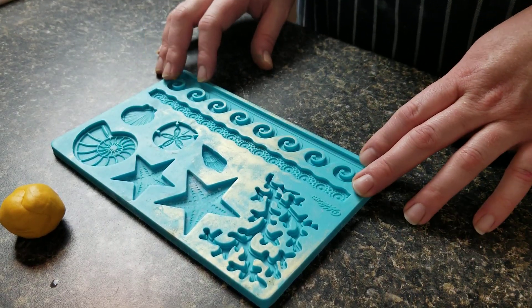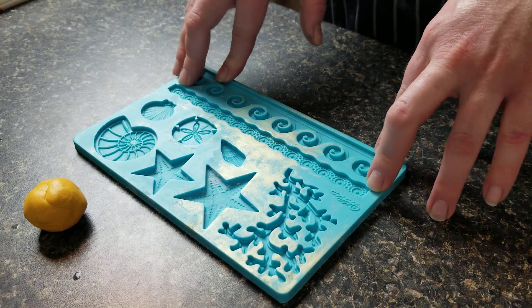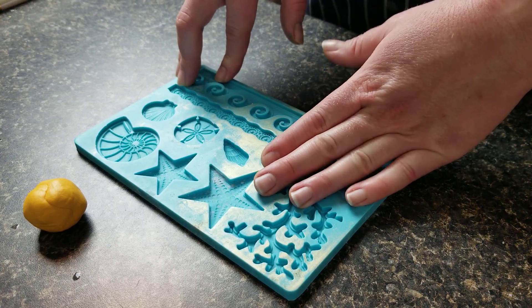Hi guys! I was just getting ready to make a gold fondant tiara, and I thought I would shoot a quick video to show you how I make, how I mold my small fondant details, and how I add my gold luster dust to them.